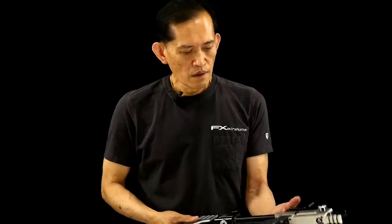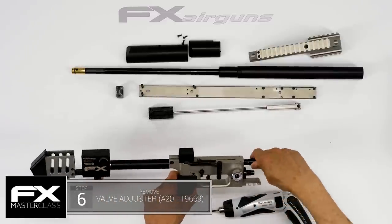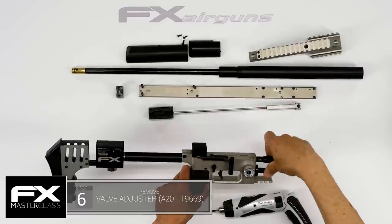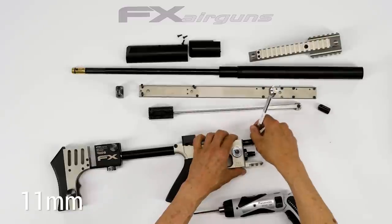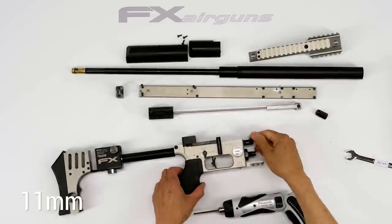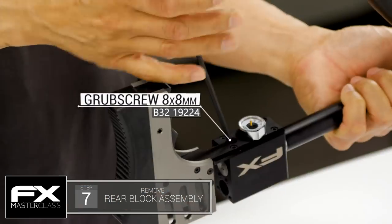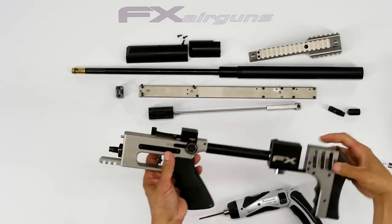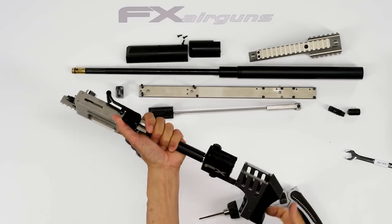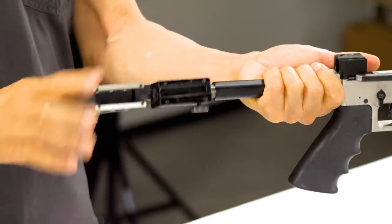Now we're going to remove the valve. There's a valve seat adjustment knob here, and you need a small mill allen key. Now we're going to loosen the set screw for the rear block — just loosen it for now. Then take the rear block assembly and turn it counterclockwise to unscrew the valve housing, threading it out from the reg tube valve tube.